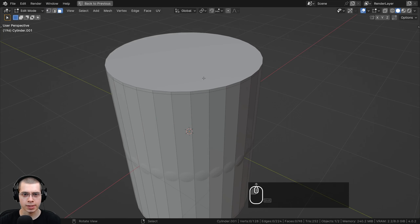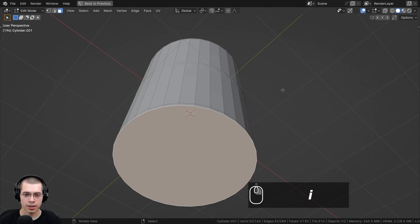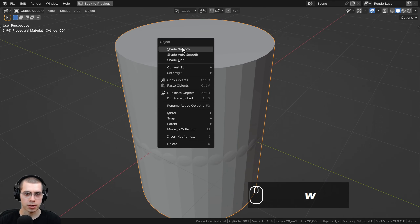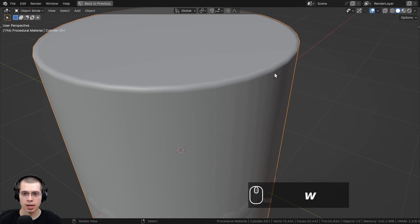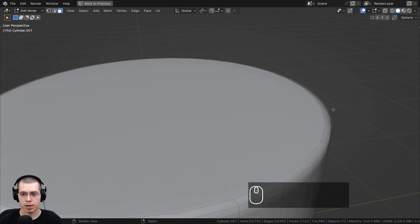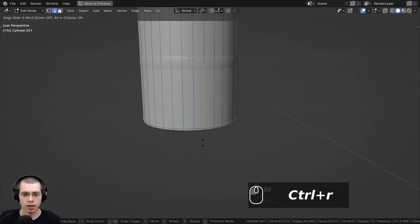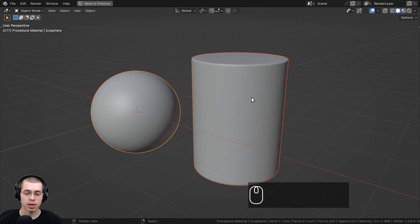I added some loop cuts by pressing Ctrl R — a loop cut here and a loop cut down here. Then I went to face select, selected this face, hit the I key to inset the face, and also down here hit I to inset that face too. I went back to object mode and used the object context menu to shade it smooth. The edges are smooth because of those loop cuts. I also pressed Ctrl 1 to add a subdivision surface modifier with one level, and the loop cuts make the edges sharp. I'd add a few more loop cuts to make the top and bottom sharper.